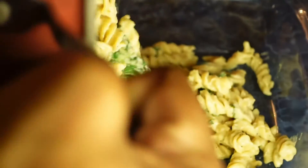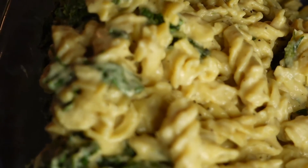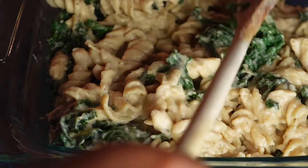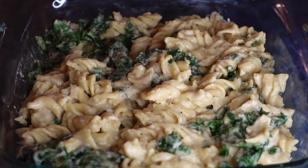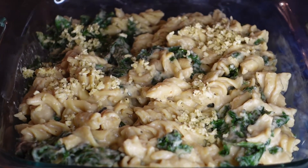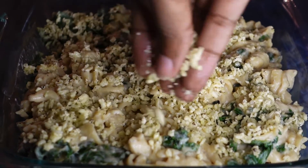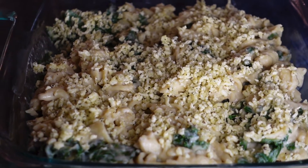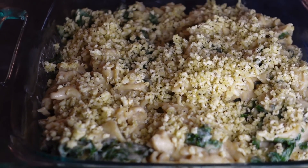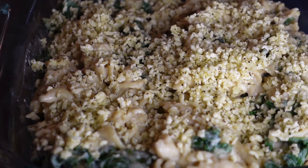Now add your creamy garlicky kale mac and cheese into a serving dish. The last step before it goes into the oven is to add the breadcrumbs on top — the ones you seasoned earlier with salt, pepper, and olive oil, all nice and toasty. Put them on top of the garlicky mac and cheese, then place it in the oven for about 8 minutes so that the breadcrumbs are golden brown.